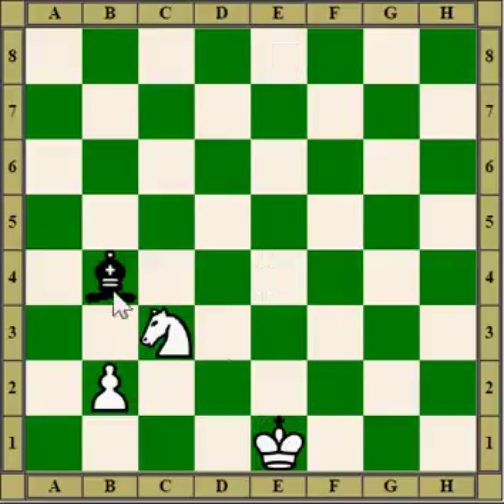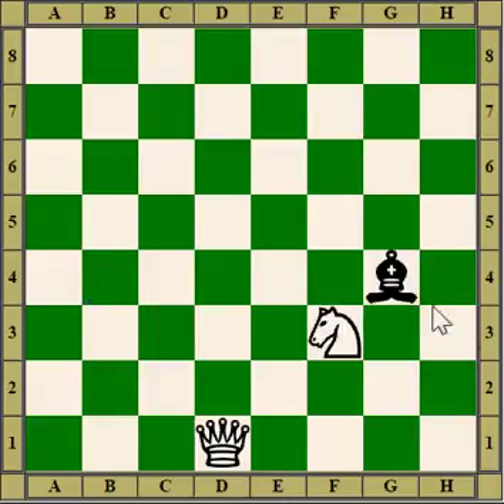In this position the bishop pins the knight to the king. When a piece is pinned to a king, it's an absolute pin. The piece cannot move off the line of the pin because it would be in check. If instead the knight was pinned to a queen, that would be a relative pin because even though you might lose the queen if you move the knight, it might still be worth it — it's still legal.